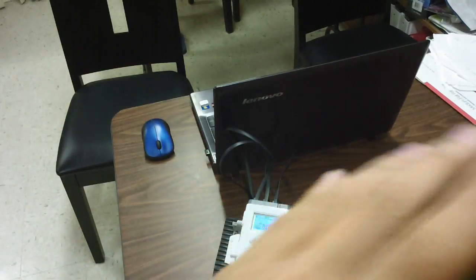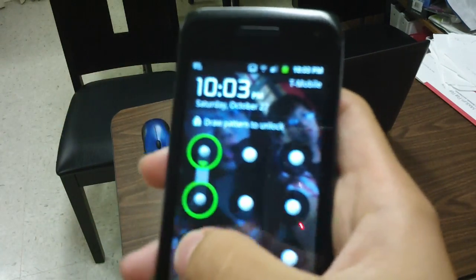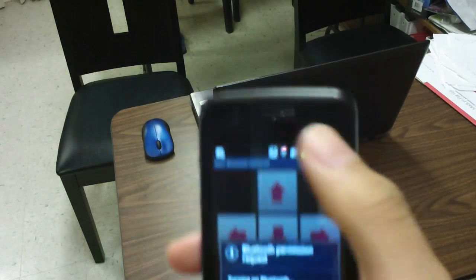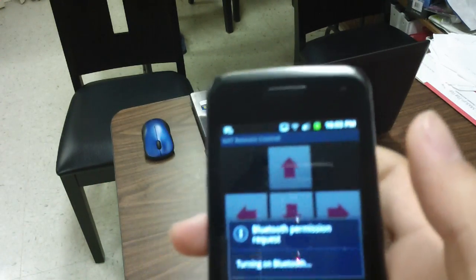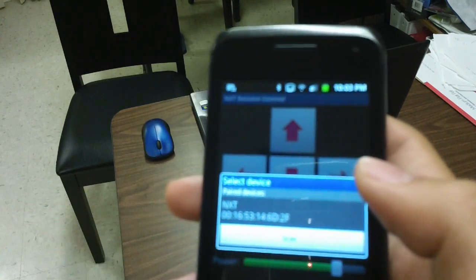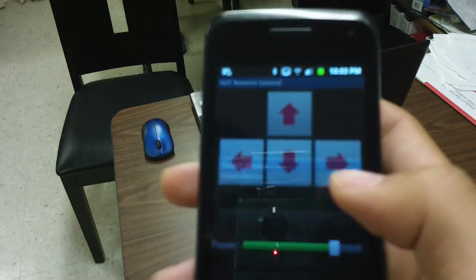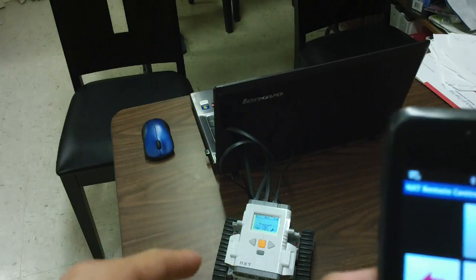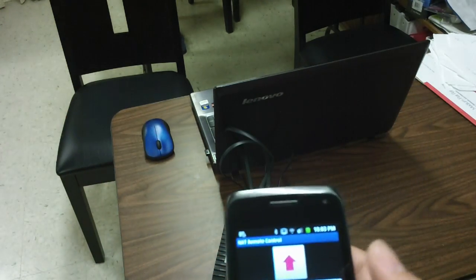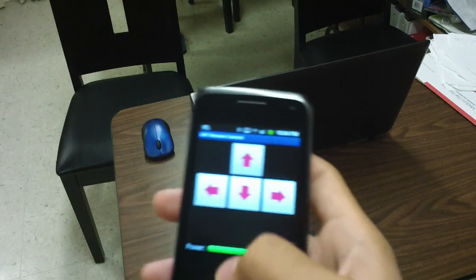After you do that, get back to your phone and press yes to turn on your Bluetooth if it's not on already. You should find a paired device, and then it'll ask you for your password, which is right on the NXT screen.